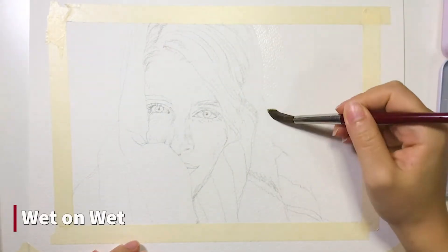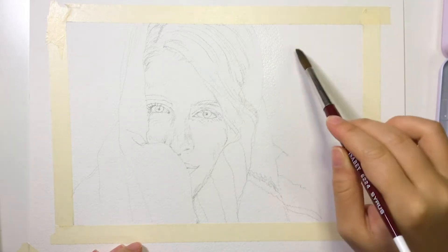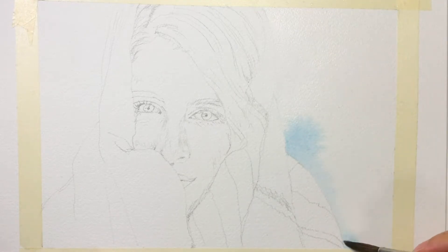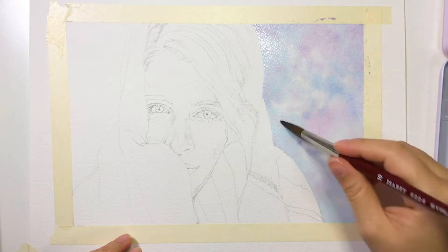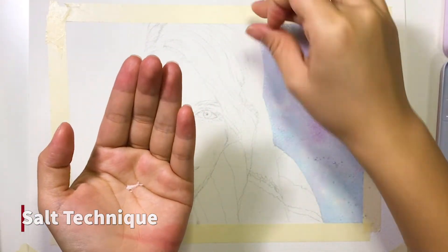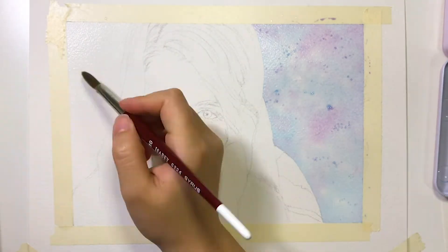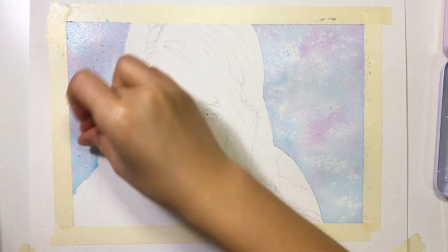Then I start painting the background. I'm using wet-on-wet technique here, which means I apply a layer of clean water, then I quickly add color while the paper is still wet so the color blends out nicely, as you can see here. After that, I sprinkle some salt on the background. Because of the salt absorption, it creates a snow-like effect. Then I use the sand painting process to finish the background on the left side.